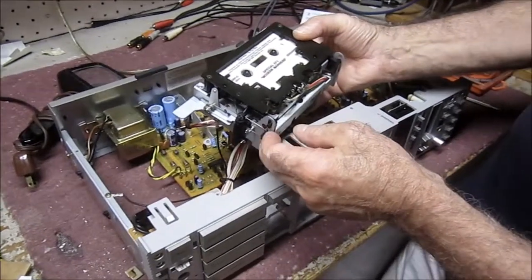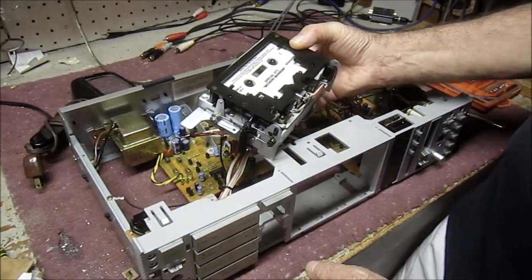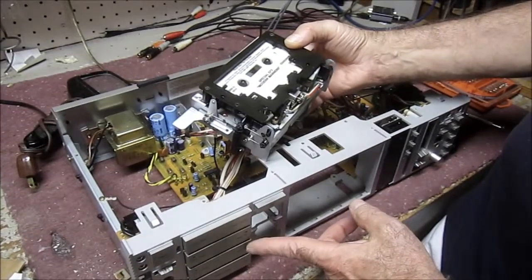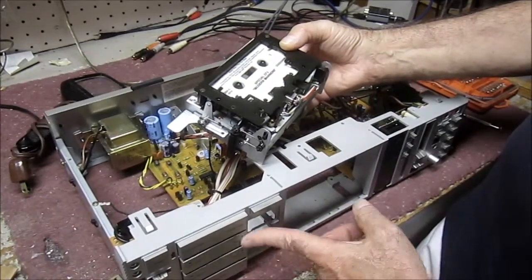It's playing fine and it seems like the speed is absolutely correct. And now let's do the rewind — rewinding perfectly without making any kind of crazy noises or anything. And let's fast forward, and it seems to be working fine.